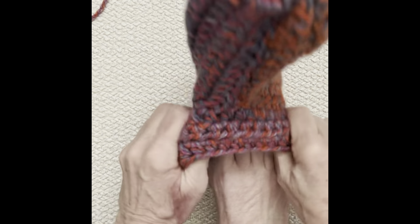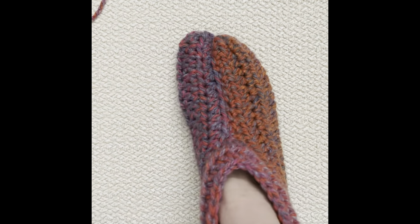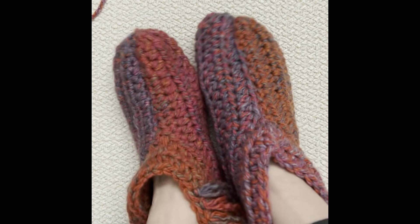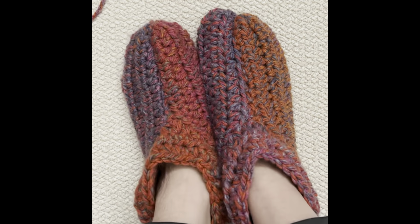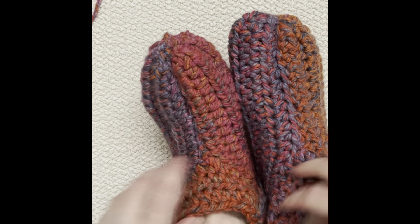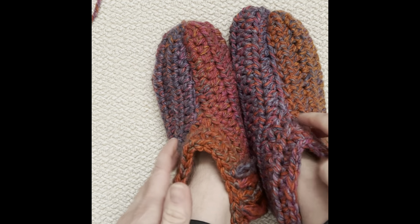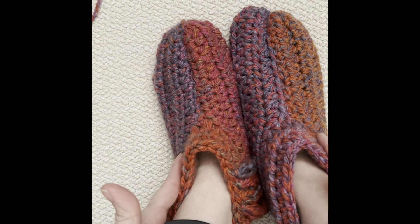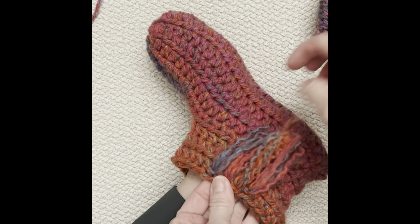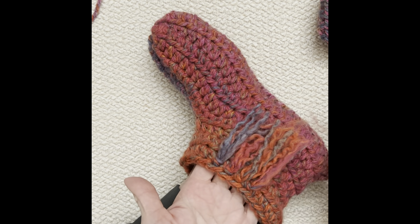Let me put that on my foot to show you — fits beautifully, love it. So there you have it. Now I've already begun a fringe around the outside and we're going to work on that next. You can leave them just like this — that's the second option. You can have a plain slipper, or add this cuff like we just did, or go ahead and add fringe like this to make it look like a moccasin.